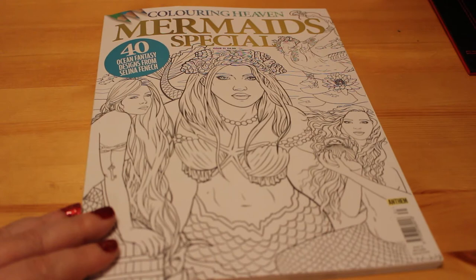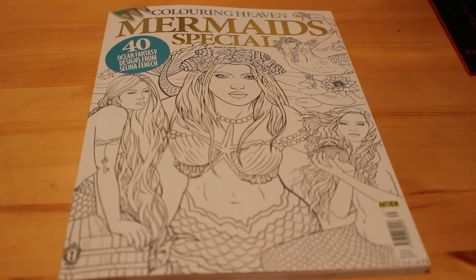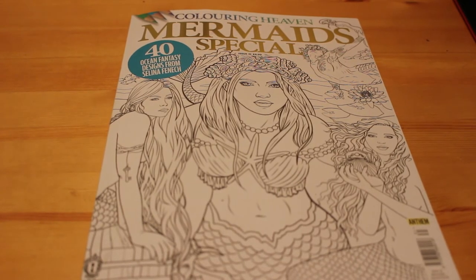I will also leave a link to Selina Fennec's website because that's a great site to have a look at, so you can see how she's coloured some of these pictures when she originally drew the artwork. She is an artist first and foremost. So I will try and leave those links down below for you.